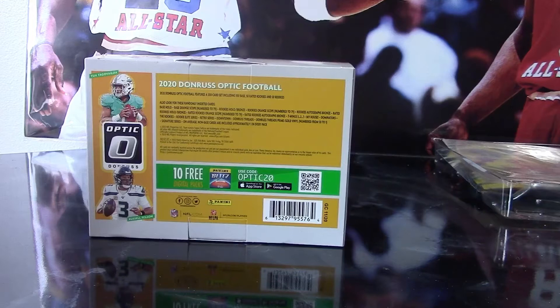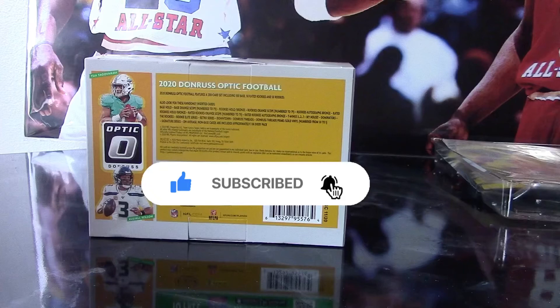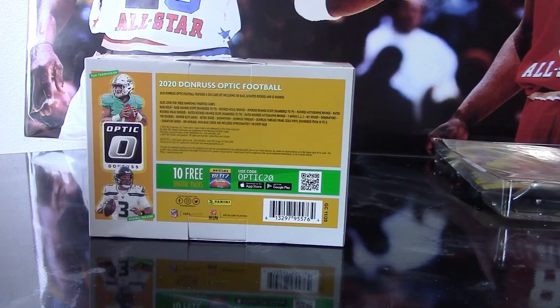That's going to be it for this video guys — a ton of product, so many packs, and pulled a lot of good hits for you guys to see. Stay tuned — I have an older box of 93-94 Hoops that I'll be opening, so look forward to that video. Until next time, peace out from your man Die Hard Sports Card Collector.